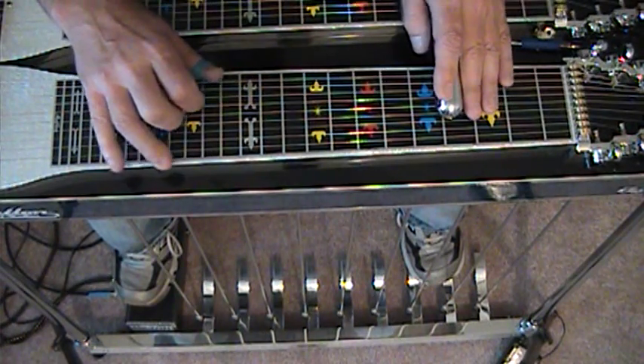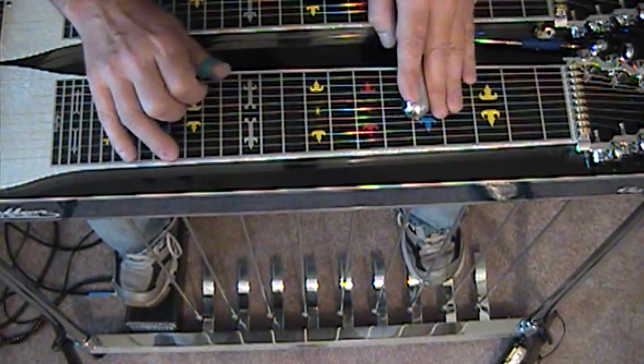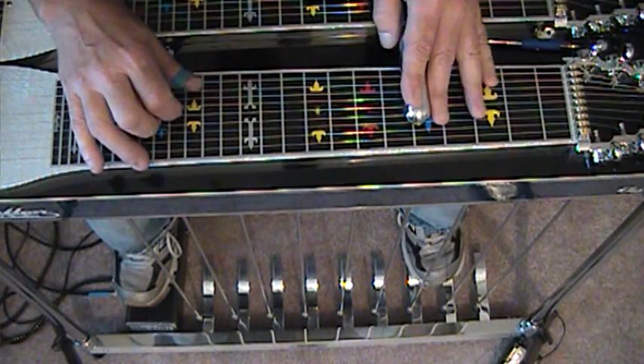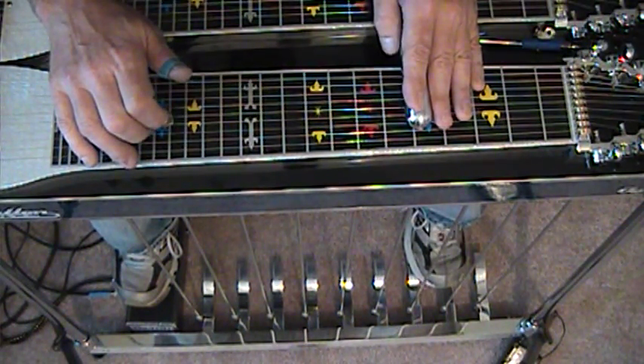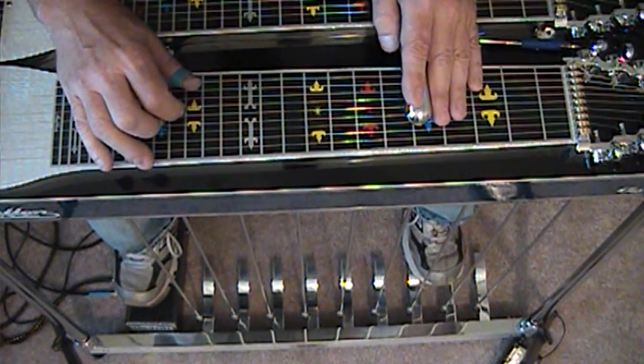Now this is strings 6, 7, and 9 from 4 to 5. String 5. Now we're going to grab 5, 6, and 8 and hammer the A pedal. String 4. And now the same 5, 6, and 8 with a half pedal.